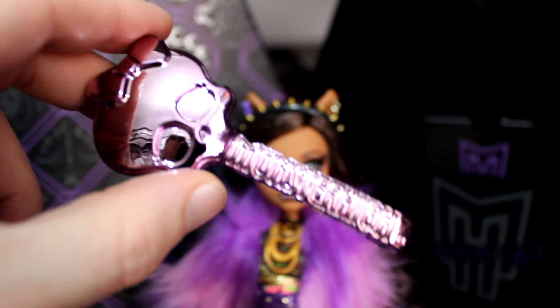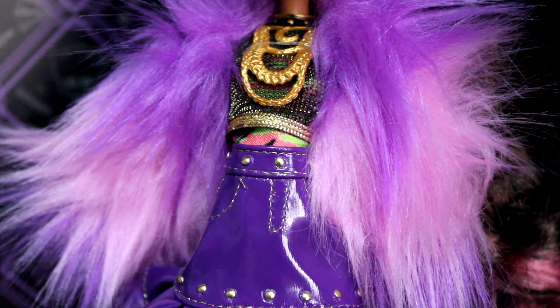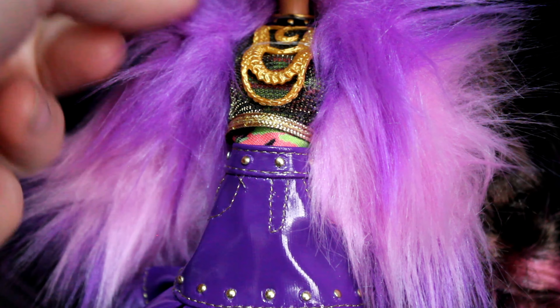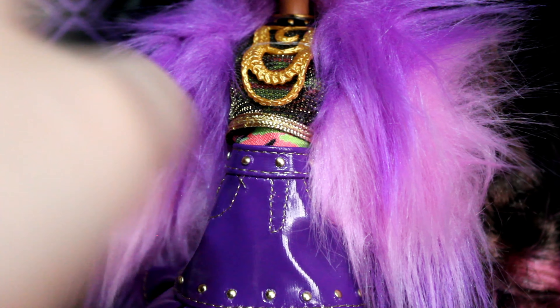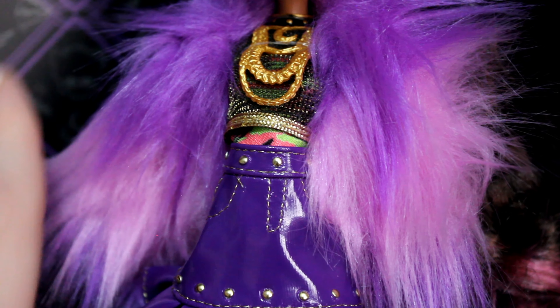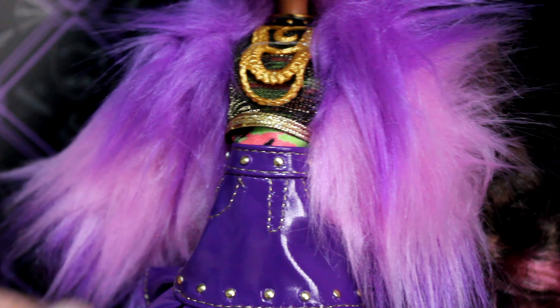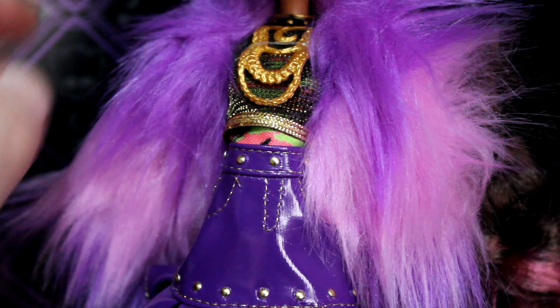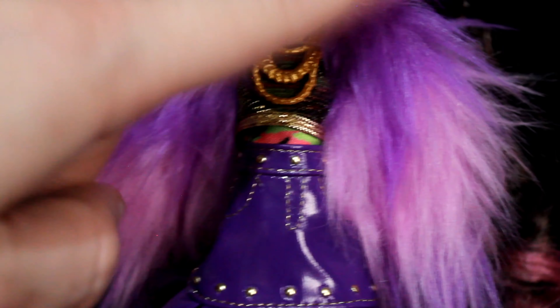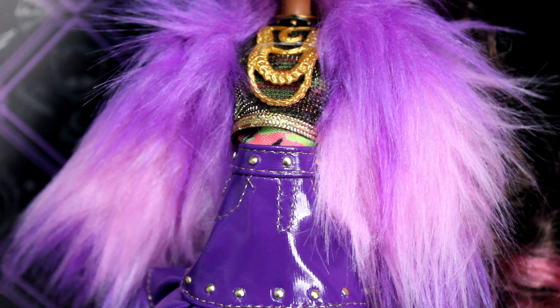Her lips are just a light purple, and you can see her fangs. This is the same Monster High brush you'd normally get, except now it's chrome and pink. Her hair has like a purple fur coat — it's so soft — and it fades into a light pink, then a lighter pink, and you can only assume it turns to white. It looks very gorgeous.